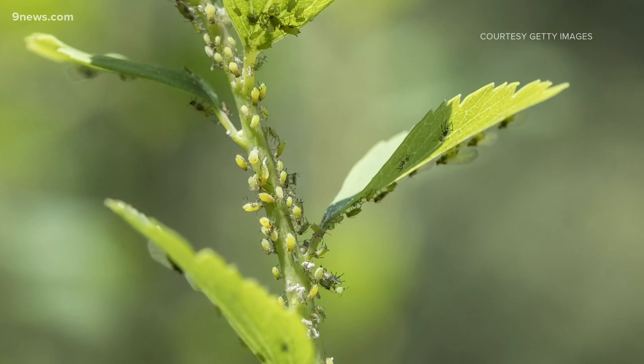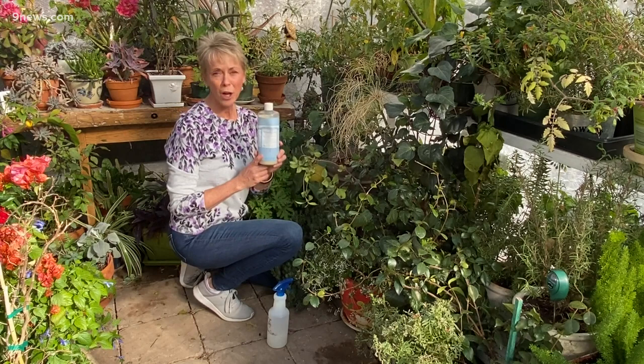One of the most effective ways to treat spider mites and aphids is Dr. Bronner's Castile Soap. You just have to mix a tablespoon in a spray bottle of water and spray away.